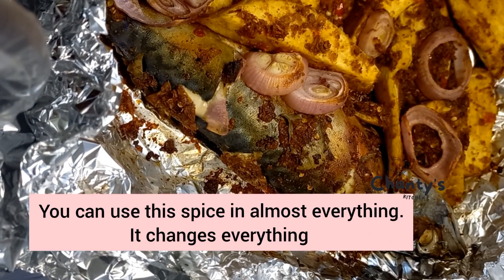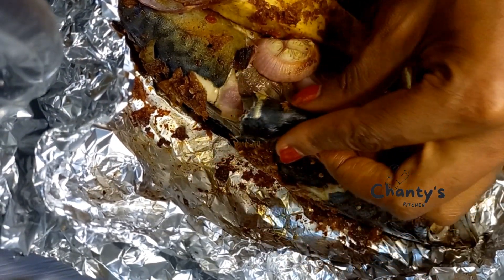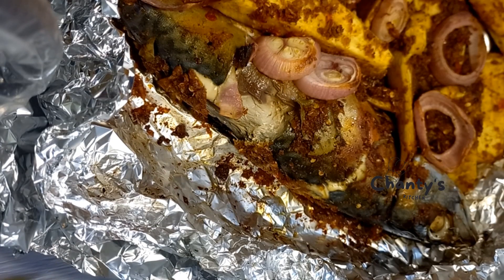You can use this spice for almost anything and everything. It changes whatever you're cooking — it takes it from zero to hundred.